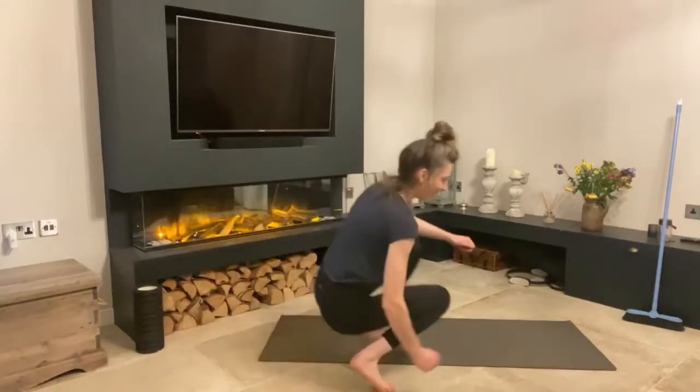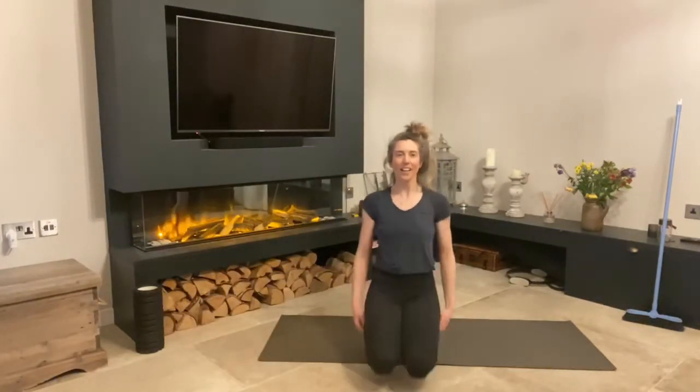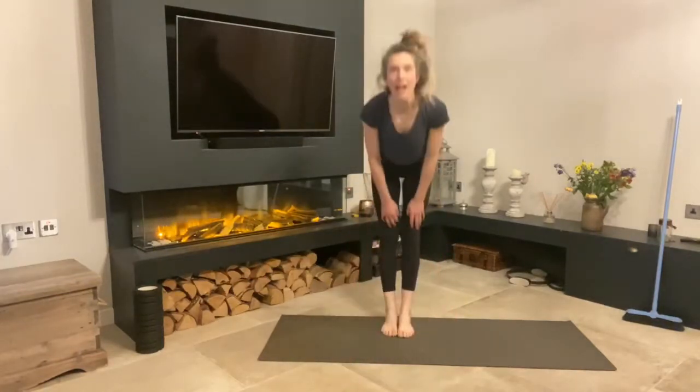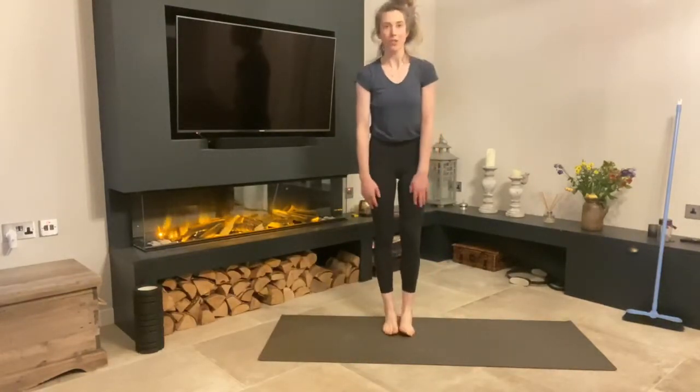Hi guys, good morning. I hope you enjoyed yesterday's episode of the duck walk. Welcome to day seven — it's a Sunday since you started at the start of the challenge. So well done for waking up and doing it today. We're going to get started this morning standing up and we're going to do a hamstring walk.